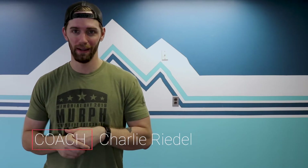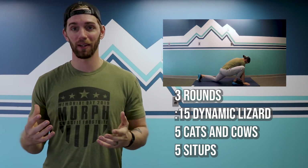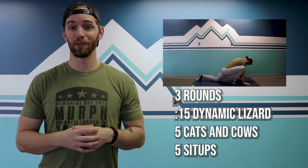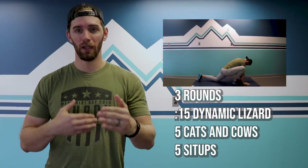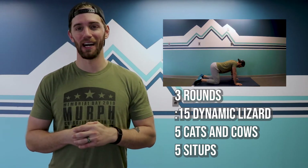Our warm-up for the day is three rounds. We're going to start with 15 seconds of a dynamic lizard on each side. If you've never seen a dynamic lizard, it's like a regular lizard just with a little bit more movement. That's 15 seconds on each side, and then five cats and cows, and then last but not least five sit-ups.